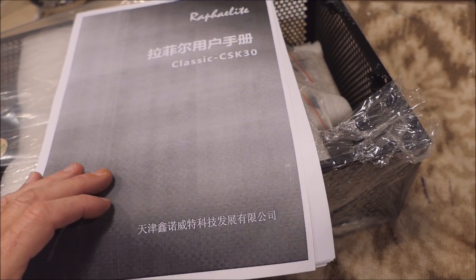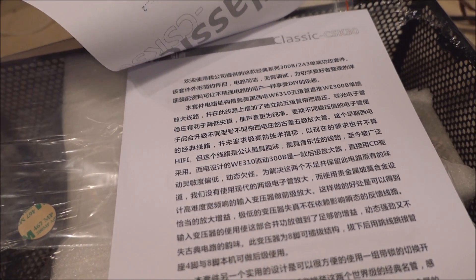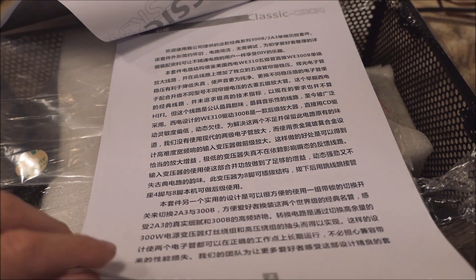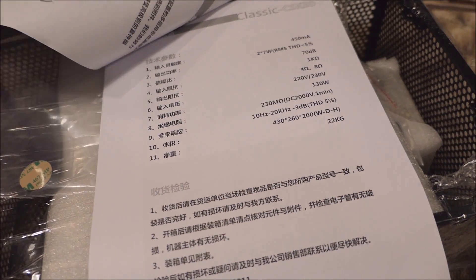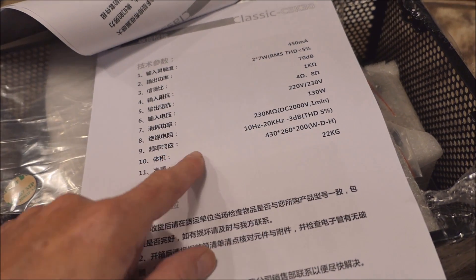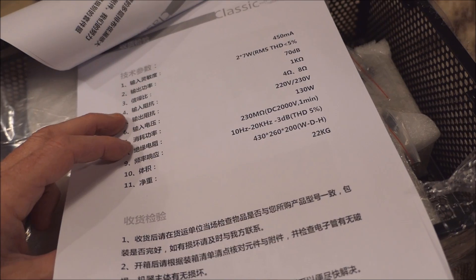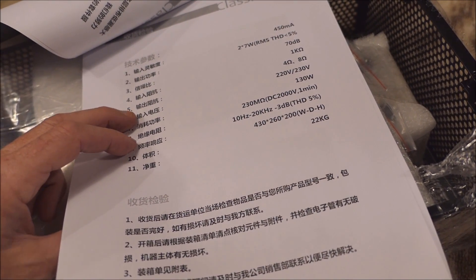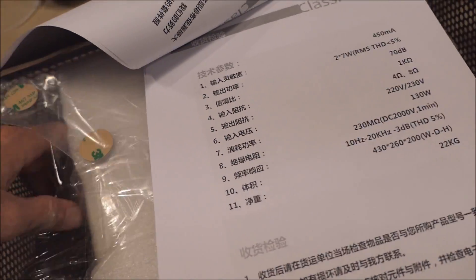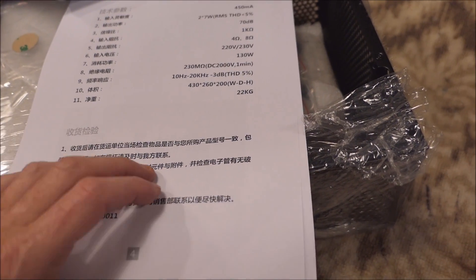Let's take a look at the instruction book. It reads: 'Wanyang Zirga Amplifier 300B / 2A3 — the finest in audio equipment. We are sure you will find this meets your specifications for great audio listening.' The frequency response goes from 10 to 20 kilohertz, which isn't bad. The unit weighs 22 kilograms — almost 50 pounds. There are different output taps for 4 ohm and 8 ohm, and this looks like the 120-volt version. How are your Chinese reading skills?